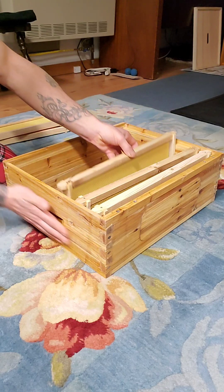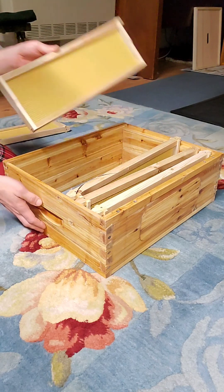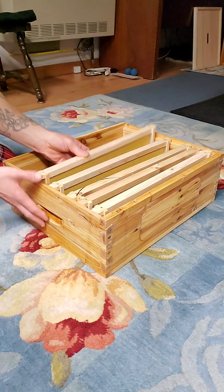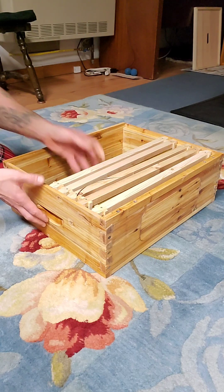I still have to coat the outside of this with some tung oil, but I'll get to that — no worries. There we go, baby — getting ready for the new season with my new bees.